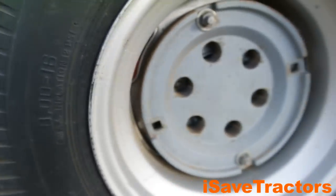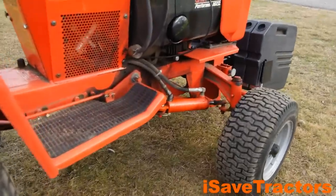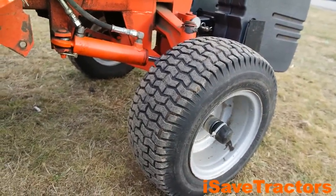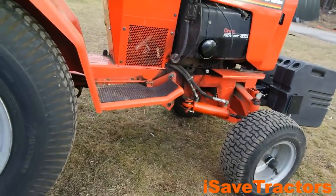These tractors are commonly known as the Case or Ingersoll high-wheeled or big-wheeled tractors, and this is why. These tires give you tons of ground clearance, and aesthetically it's great too, because it makes this tractor look more like a farm tractor, which is pretty cool. The front tires are standard 16x6.5x8 tires. The front spindles are three-quarter inch, and the wheels have two heavy-duty bearings per wheel.